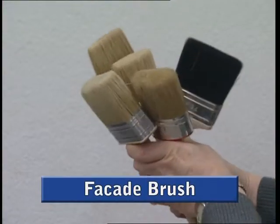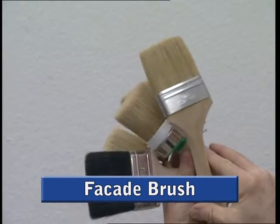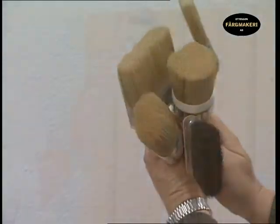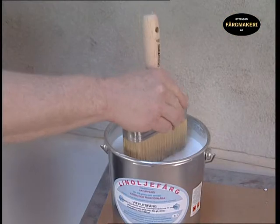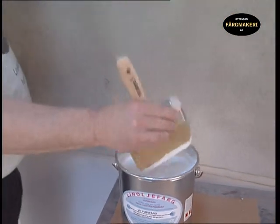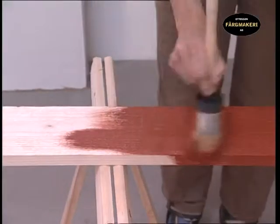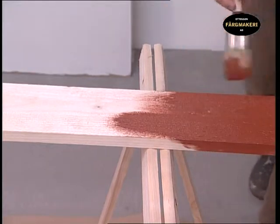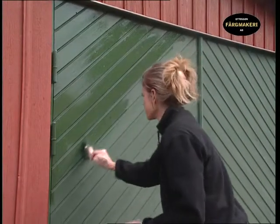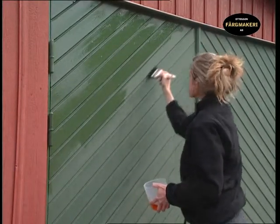The facade brush is available in a variety of shapes. Your own personal preferences determine what sort to use. Common to them all is that it is a robust brush that can handle uneven surfaces such as plaster or sawn timber. The handle is generous and you should be able to work with it for a long period of time without it being hard work. A large and varied facade may require brushes of different sizes, partly to paint efficiently over large areas and partly to access every nook and cranny.